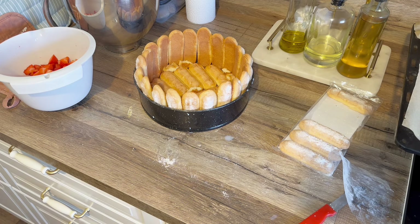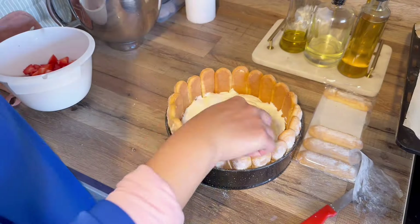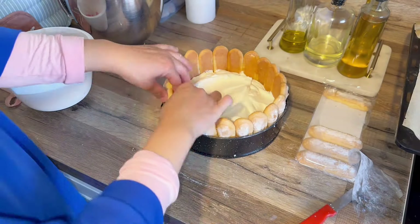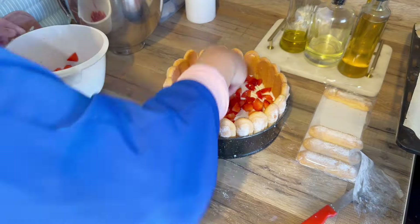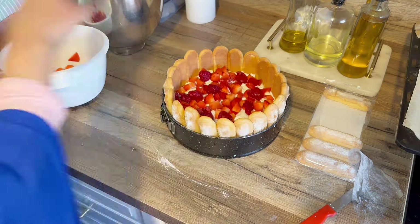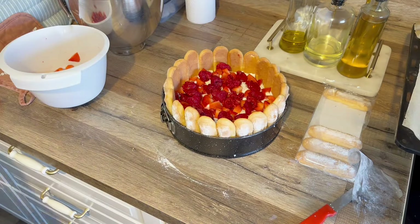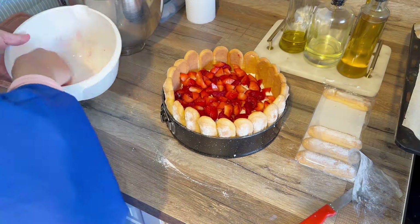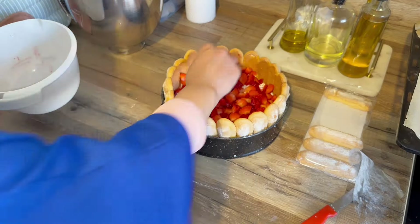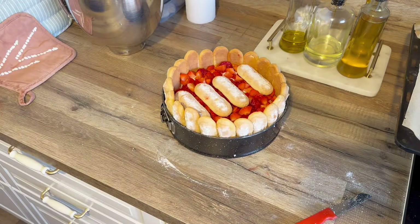J'ai monté ma crème en chantilly : une boîte de mascarpone 250 grammes, trois briques de crème liquide à 30% bien froide, et du sucre glace ou du sucre en poudre. Je l'ai bien montée grâce à un fouet électrique ou un robot pâtissier. Attention, pas trop non plus — il faut qu'elle soit ferme mais pas trop, parce que quand on laisse trop tourner ça fait l'effet inverse.